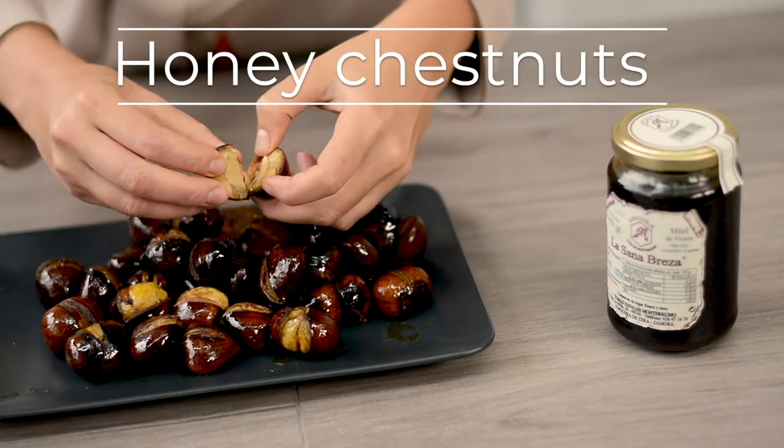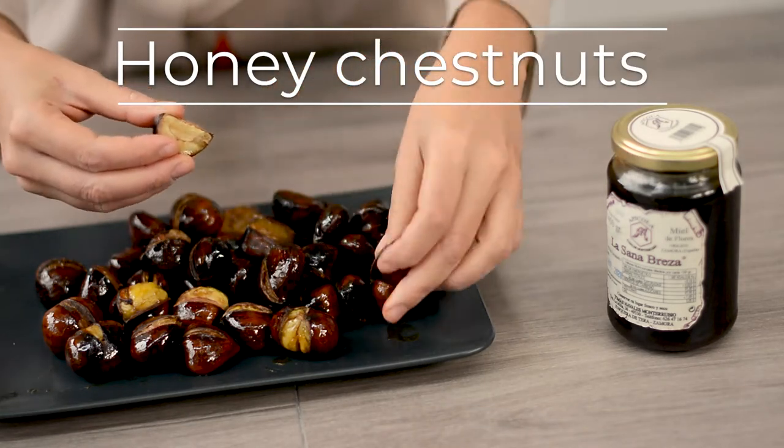Today we are going to make honey chestnuts. It's a recipe from China that I hope you enjoy.